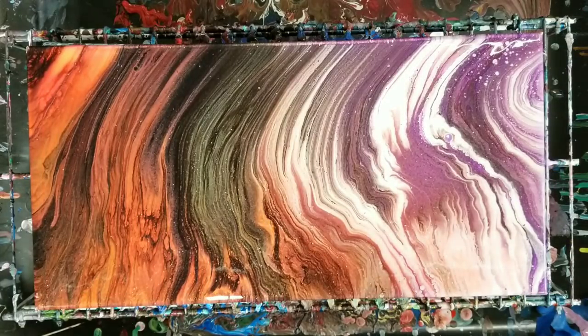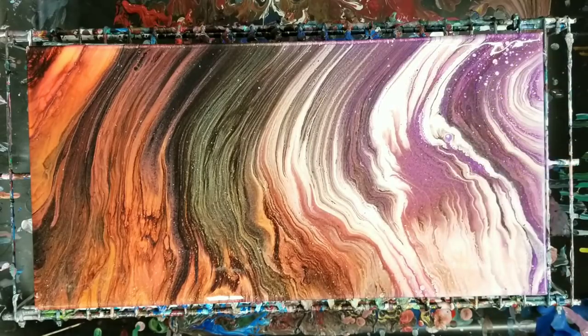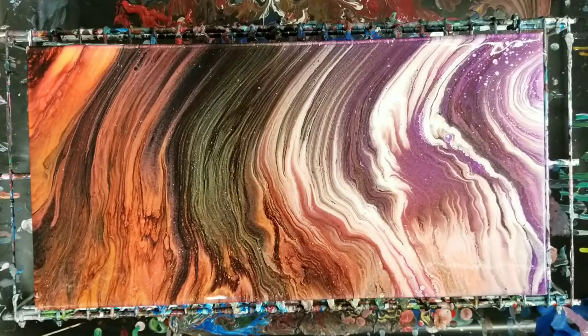So I let this sit here for about 15 minutes. As you can see, some cells popped up here, but not too much. So I'm actually quite happy with this — I think it looks gorgeous. We're going to go ahead and do our closeup.